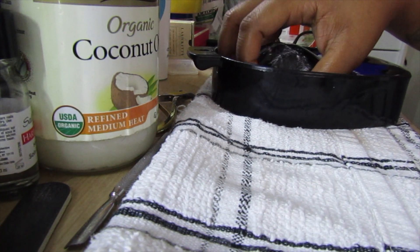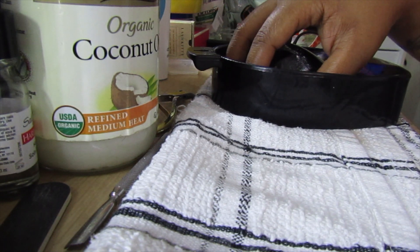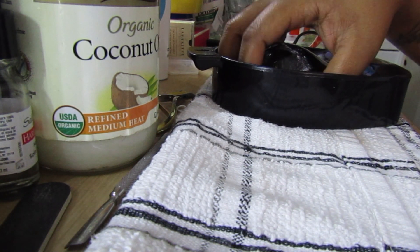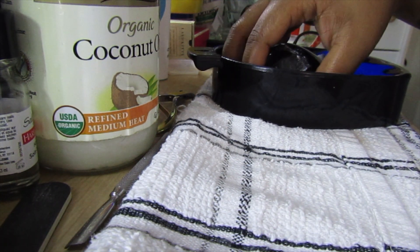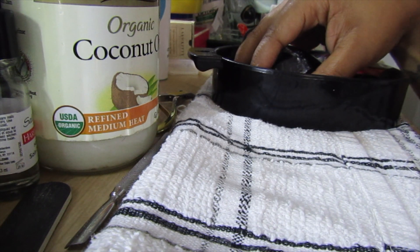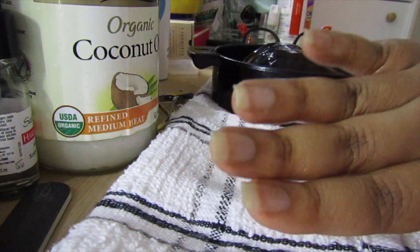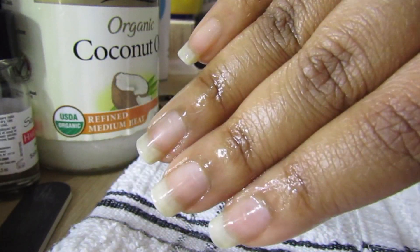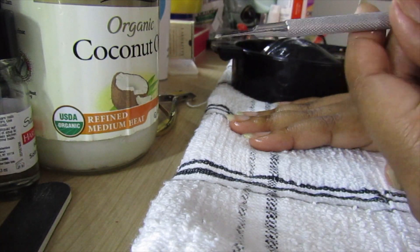I just want to get my nail beds nice and moisturized so I can pull up the dead skin. It's been a while since I did nail care, since I gave myself a manicure. I just get it nice and wet, get my nail beds nice and drippy.